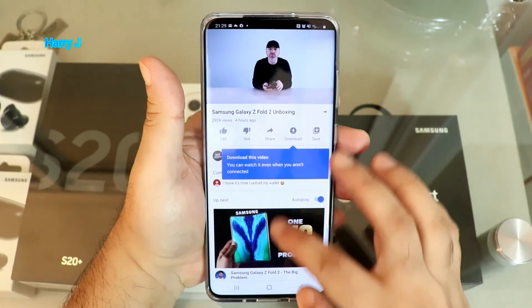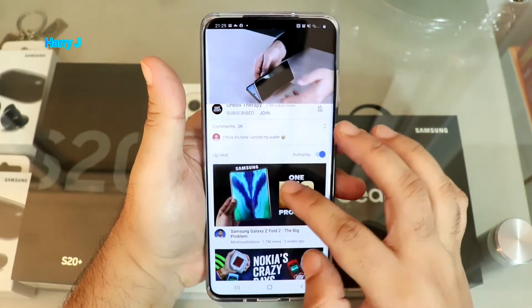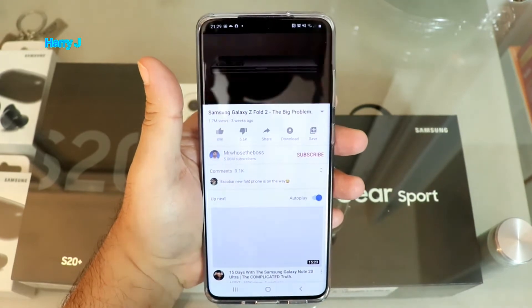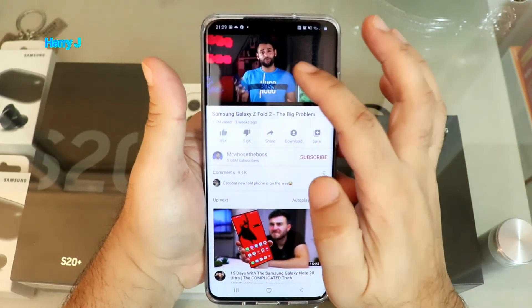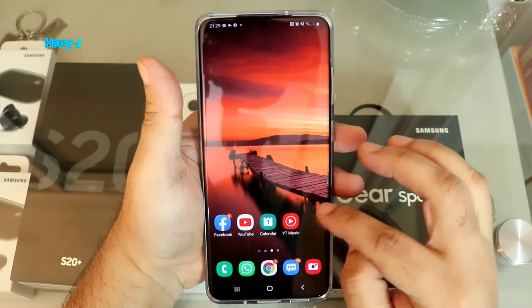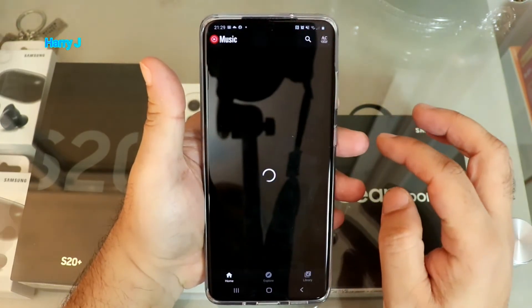Let me put on a video — Unbox Therapy. Normally they have tons of ads; I don't have any ad at all. Let me open another video — this is the Galaxy Z Fold — long time user. No ad at all. Let me close this and go to YouTube Music.